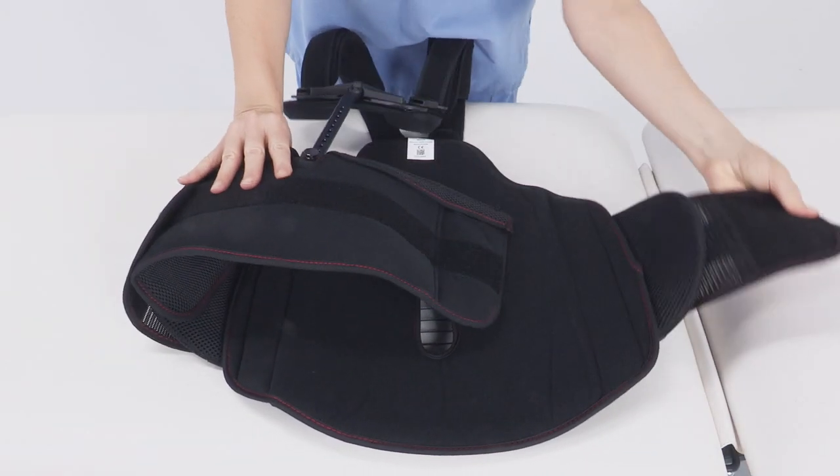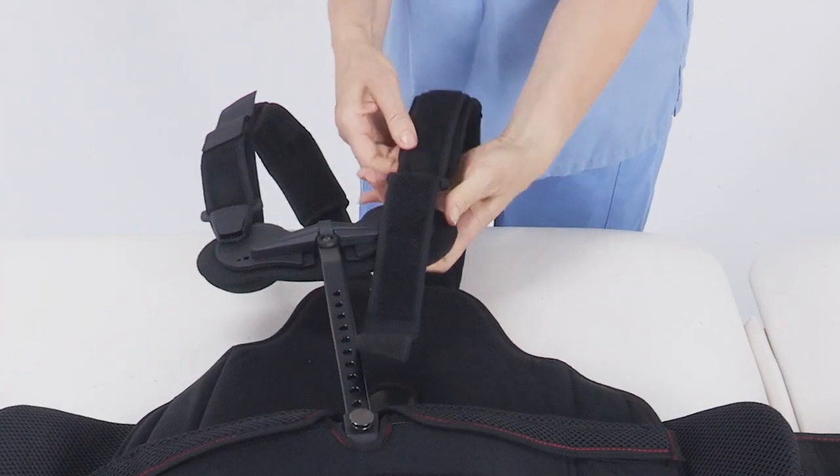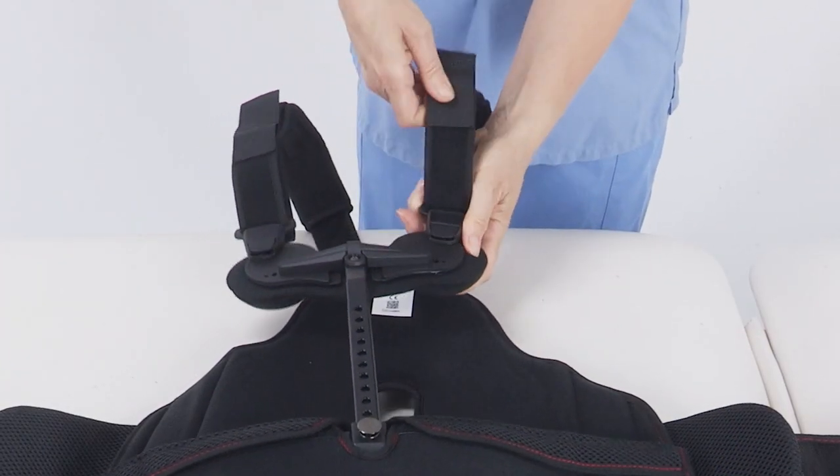Prior to applying, open both of the side Velcro panels. Keep the shoulder straps attached and extend to maximum length.